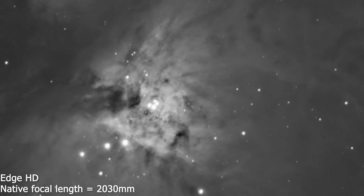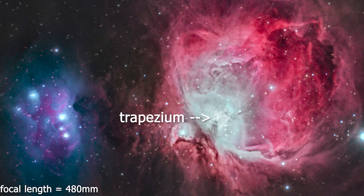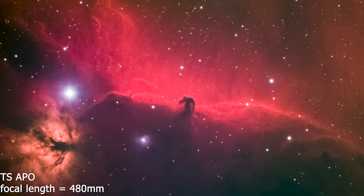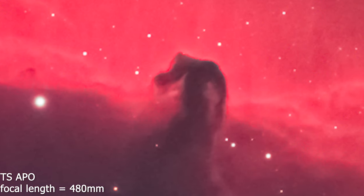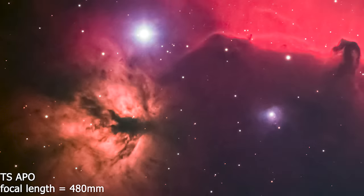The first deep sky picture I took with the Edge HD at its native full focal length was the core of the Orion Nebula, without any filters. I was really happy with this first result. You can clearly see the trapezium stars at the core, but also some of the newborn stars around the trapezium, which I was unable to resolve using my lens-based apochromatic refractor. Here is a second example — a wide field picture of the Horsehead and the Flame Nebula taken with my refractor. When you zoom in, the picture gets blocky because of its shorter focal length and smaller aperture.